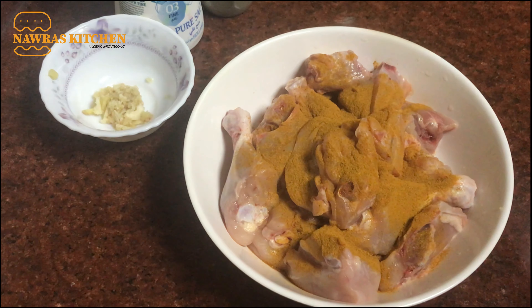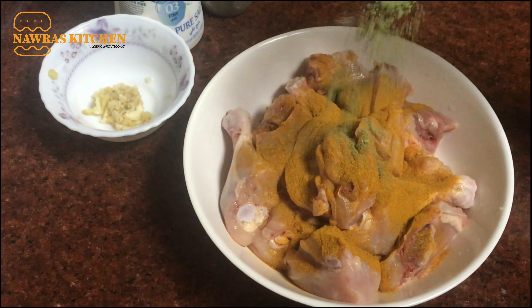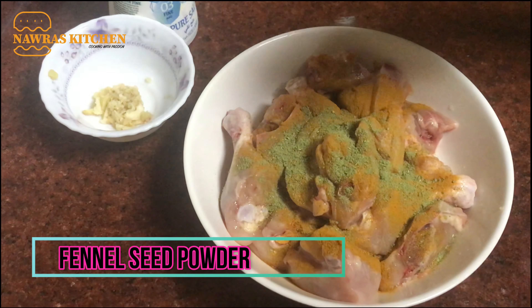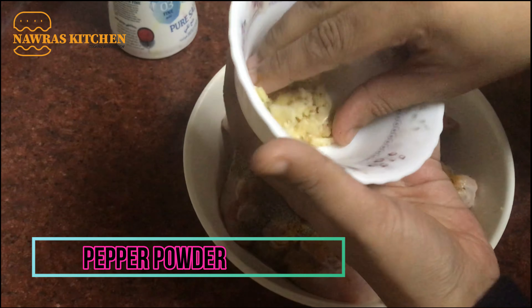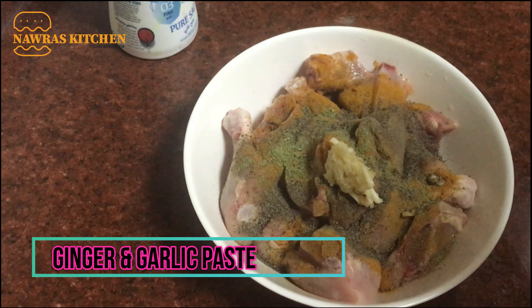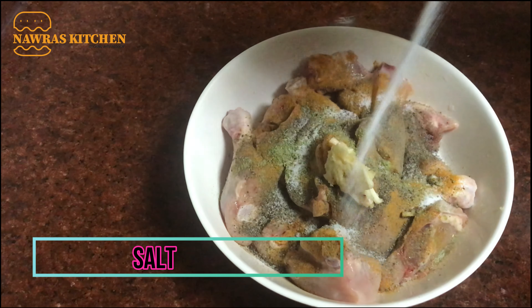We will make a jar with a cup of salt. We will not add a jar with a jar. So we will add a jar.